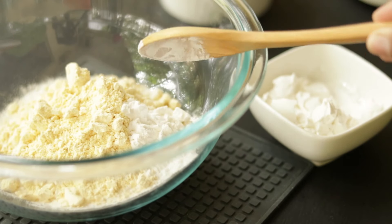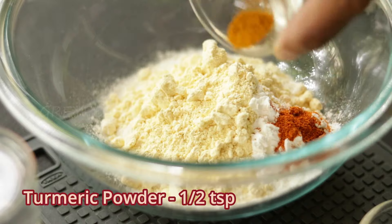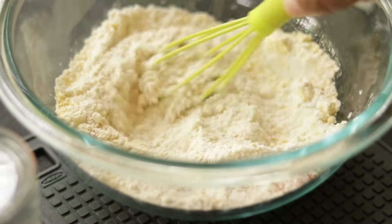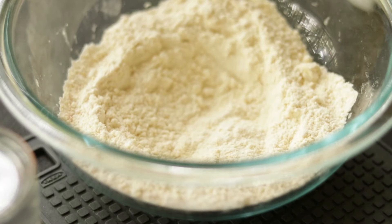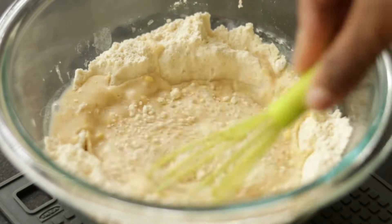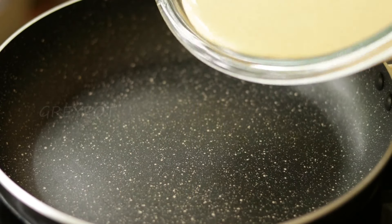Add some red chili powder for the spiciness, some turmeric powder for the color, salt, and some baking soda. Mix all the dry ingredients together. Now add around 1 cup of water and make this into a loose batter.